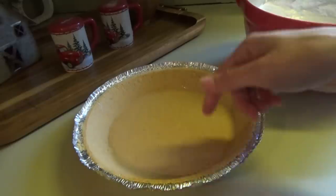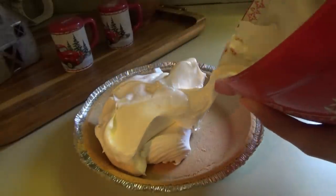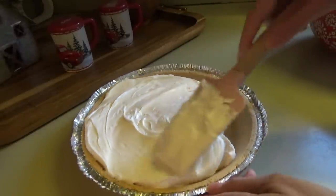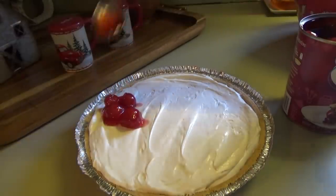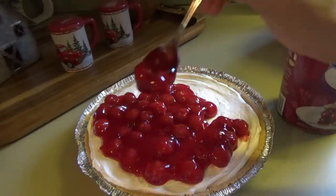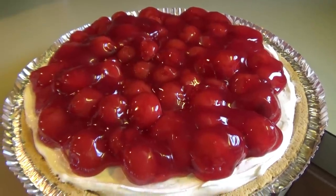Now we just dump it into our pie crust — we're just using a graham pie crust. And then we're using cherry pie filling to go on top. This is kind of one of those things that it wouldn't feel like Christmas if we didn't have a cherry cheesecake, because my mama just always made these. One more cherry — there we go. Look at that shine on those cherries. It's wonderful.